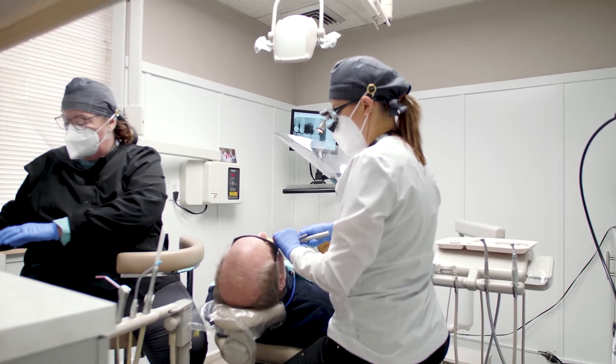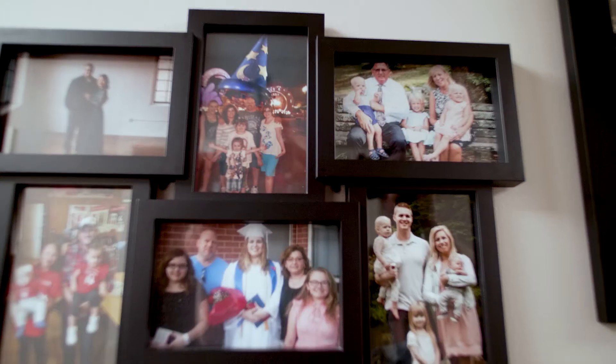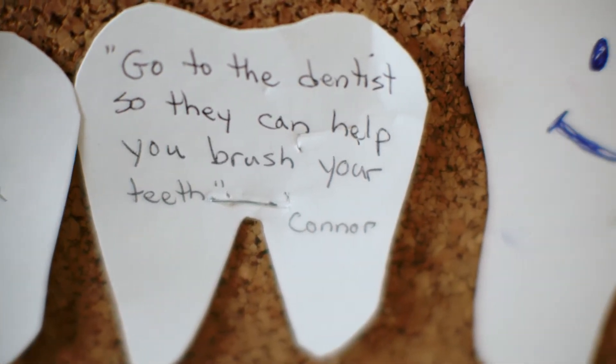My name is Nicole Lubberts and I'm a general dentist and sole owner of Northview Family Dentistry here in Grand Rapids, Michigan. Our motto here is general dental care for the whole family.